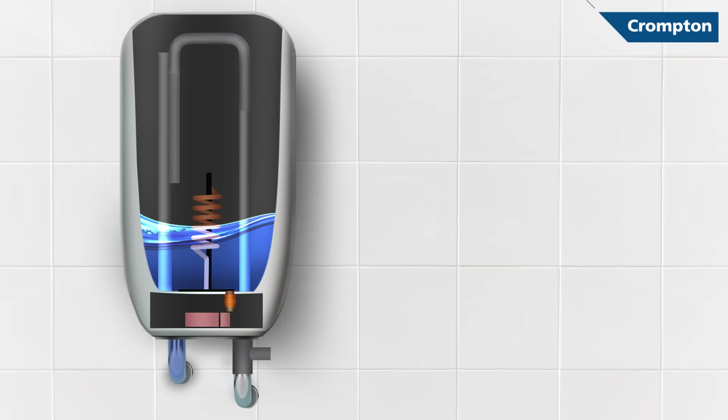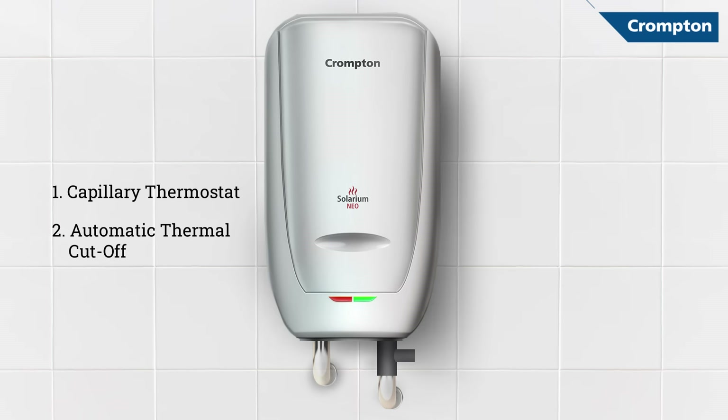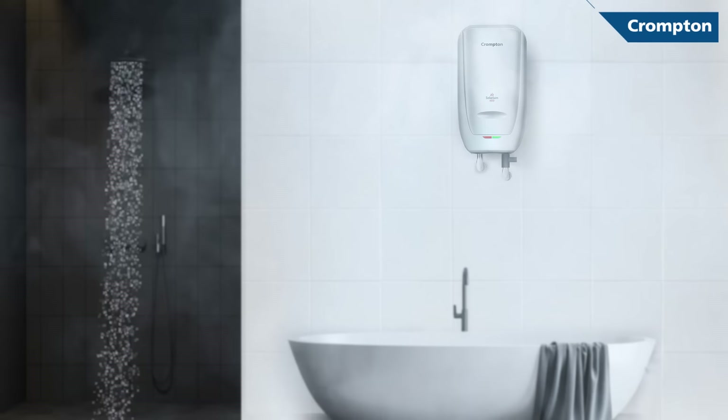These four levels ensure complete prevention of unforeseen accidents and maintain safety in your homes. So why wait to be safe? Bring home perfect hot water with Crompton's instant water heaters.